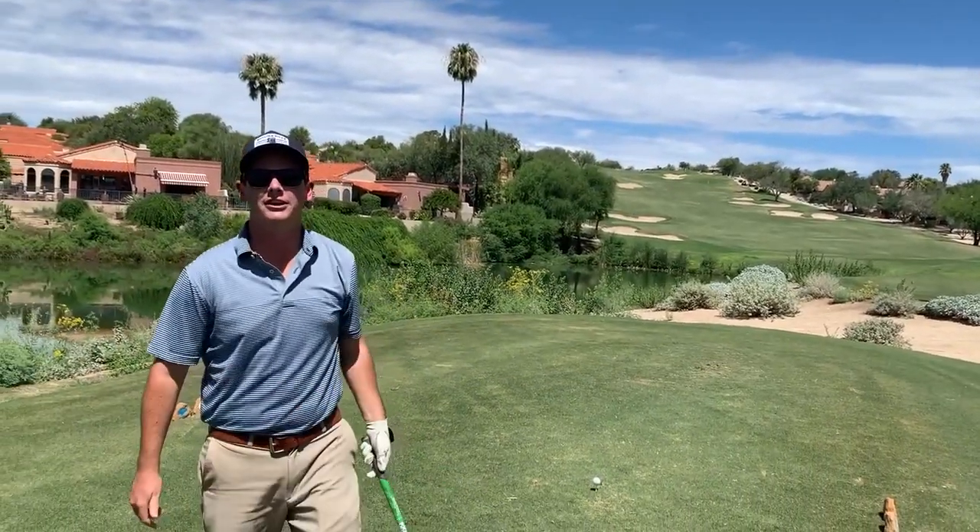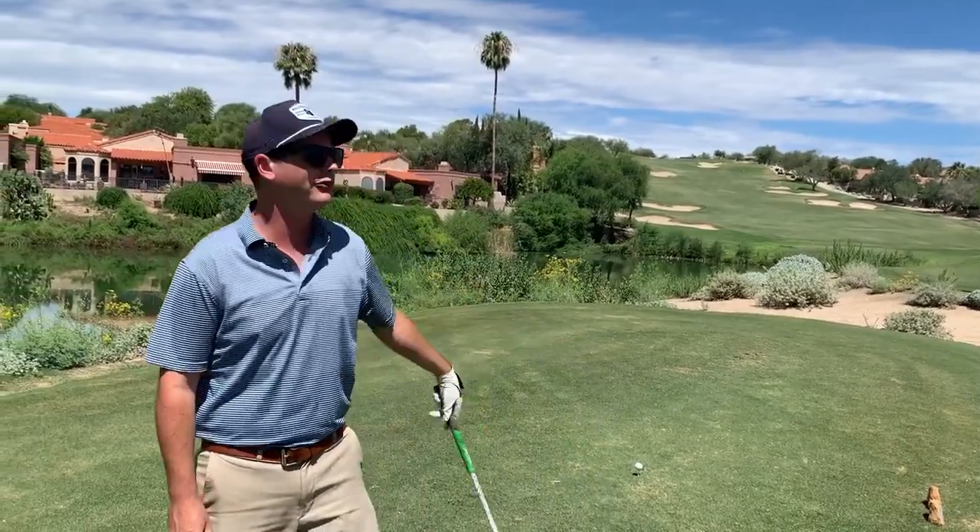Number 15 here on the Sonoran course. It's a par five. They got the tees way up — they're doing some work back here. I think it's only like 480 or something like that. We'll see if we can go make par.